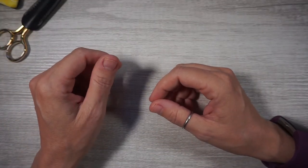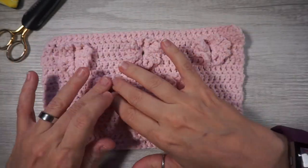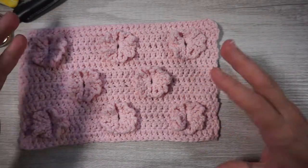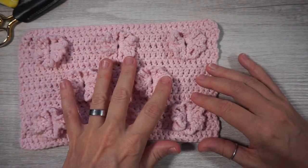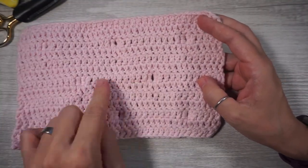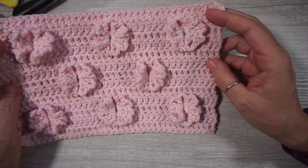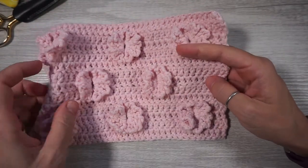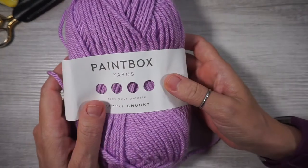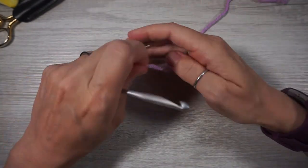Hey guys, this is Sarah from Crocheting Lefty, and today we're going to do this really cute stitch. It's got a bunch of little flowers on it — they kind of bunch up but they're super cute. The pattern is all on one side, so it would be cute for a garment, a sweater, or even just a little pocket detail. On the other side it lays completely flat. I did this in Lion's Brand Simply Butter with a G hook, and I'm curious to see how it comes out with a chunkier yarn using a J hook.